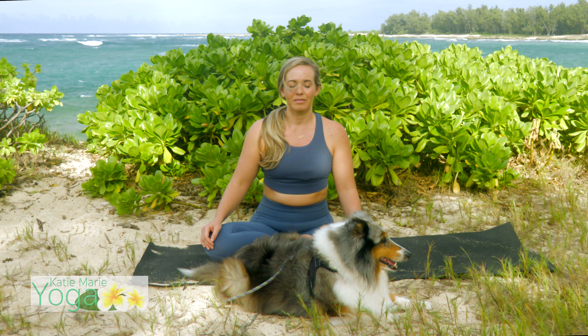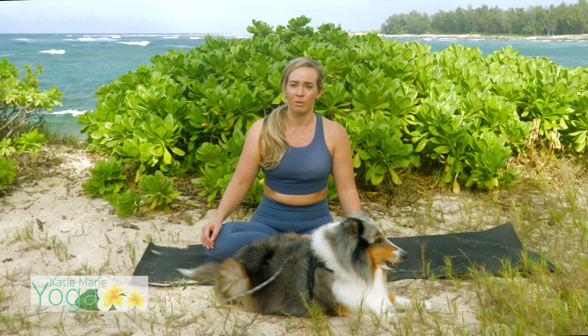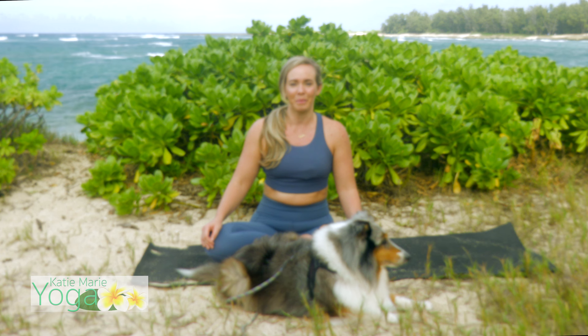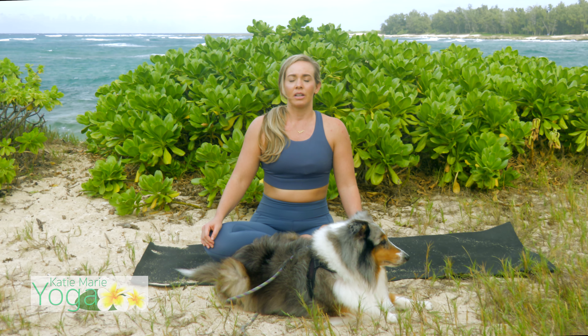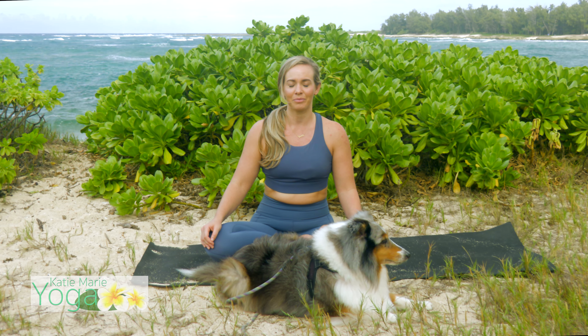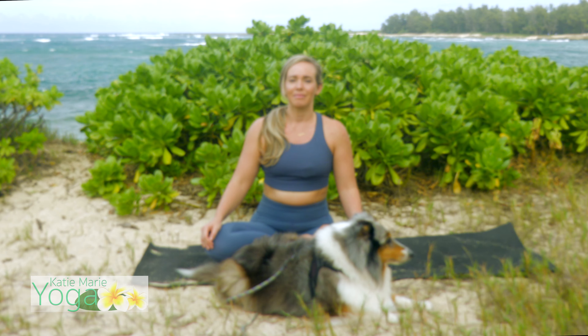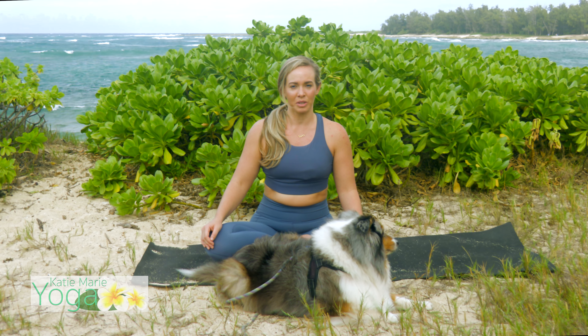Good. Now let's begin to breathe in and out through the nose in a more yogic traditional way. As you inhale in through the nose, let your belly expand with your big inhale breath. And just let it go. Release that pattern. Big inhale in through the nose. Fill your belly. And exhale out. Let it go. Just release that pattern. Beautiful.